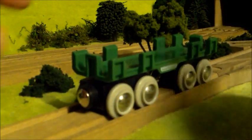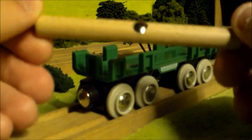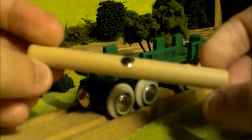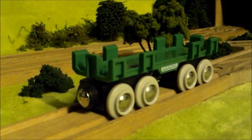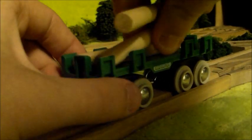So let's take a quick look at the logs. They're basically just wooden cylinders but they have a magnet, so you can lift them up using any Brio crane — Harvey, Cranky, Rocky, or any other crane that you have. So we'll just put them back in there for now.